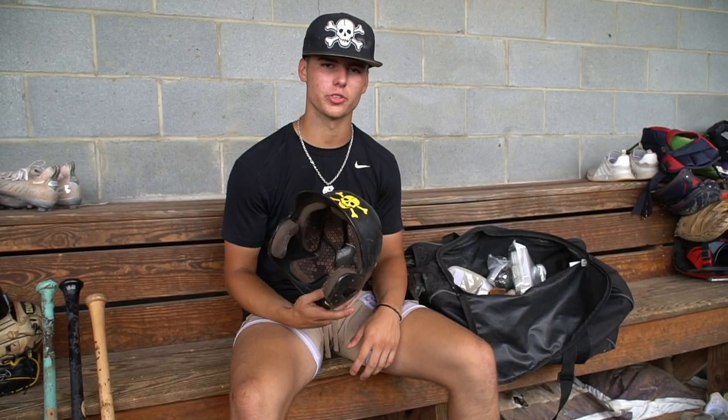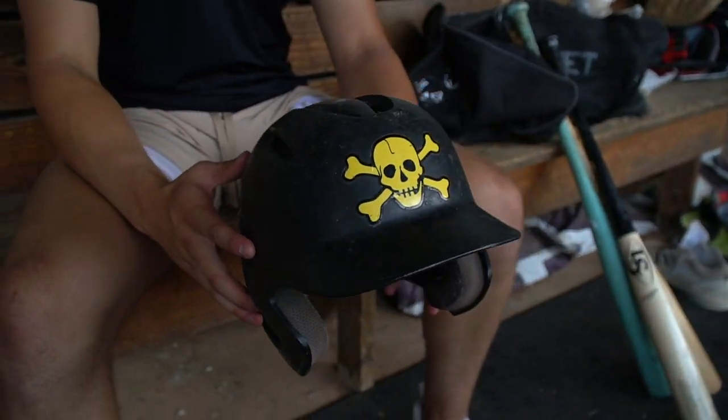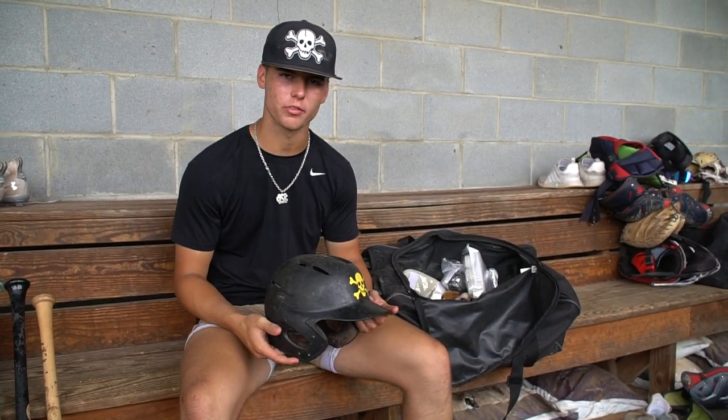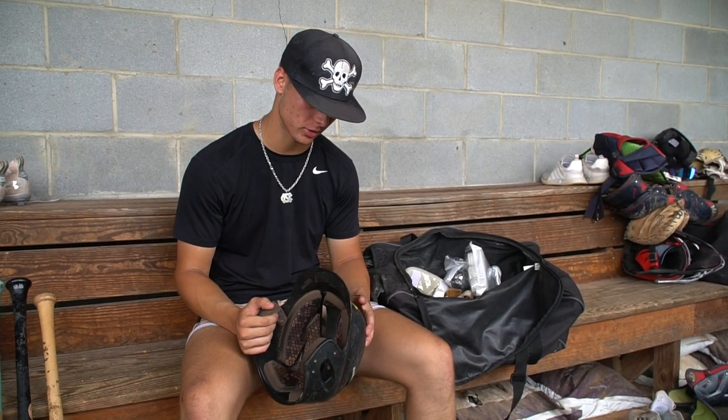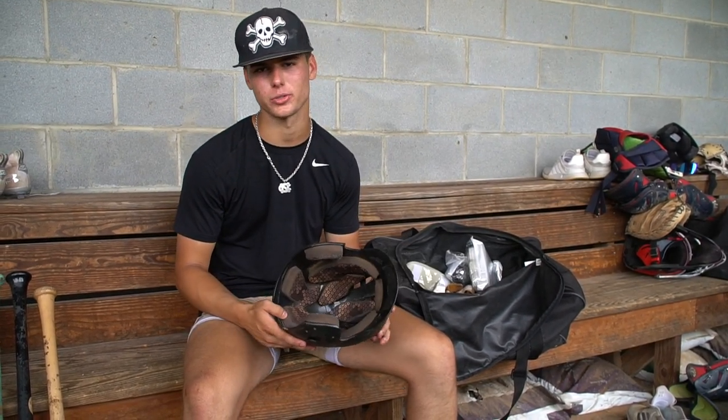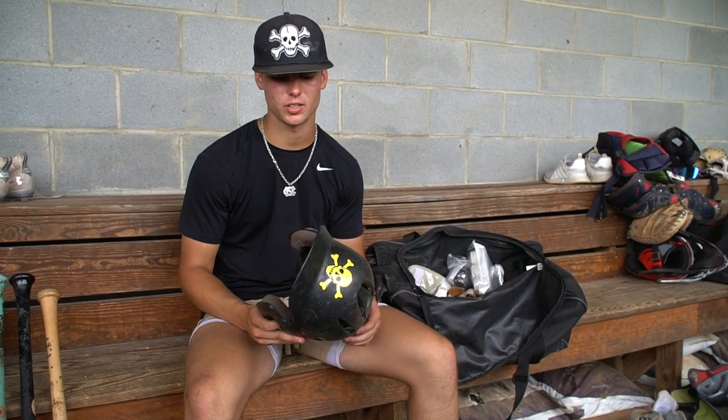This is my helmet that I used for the summer — DeMarini. I've had this since I was 13; it's the only helmet I've ever worn during travel ball for the Dirt Bags. I plan on riding it out for the next two years — keep the same thing, keep what works.